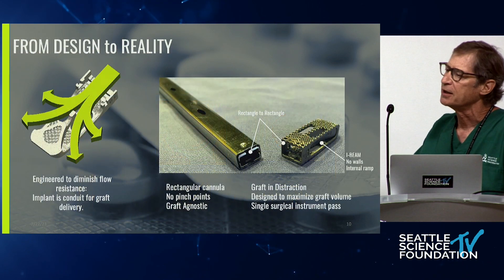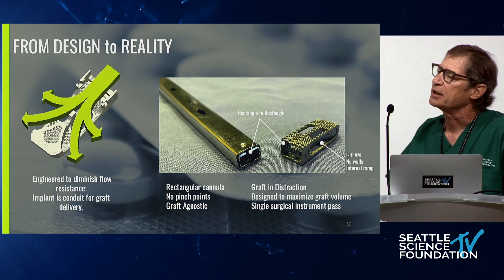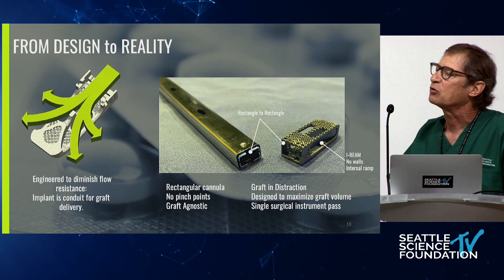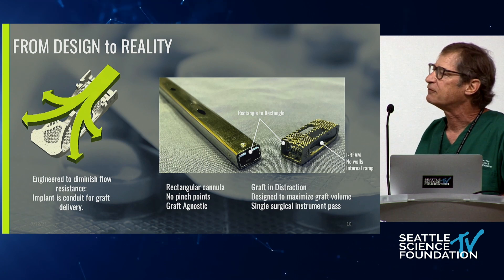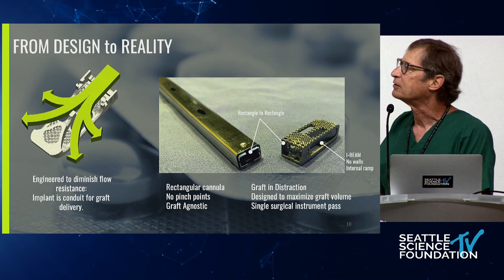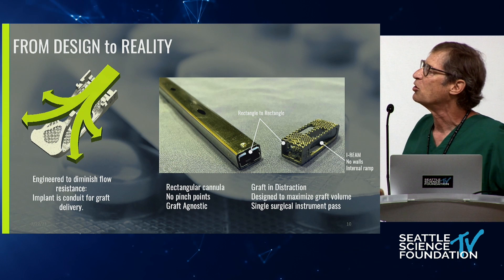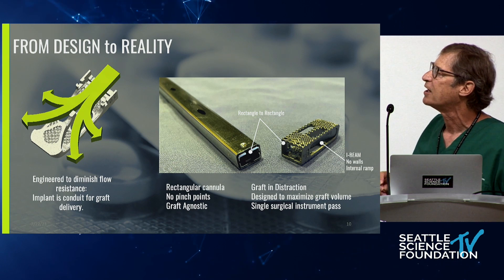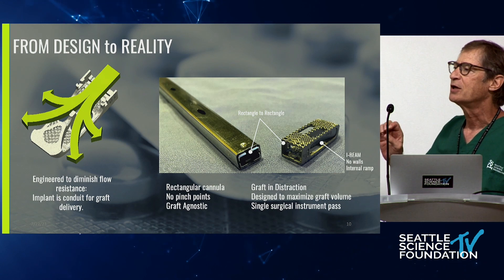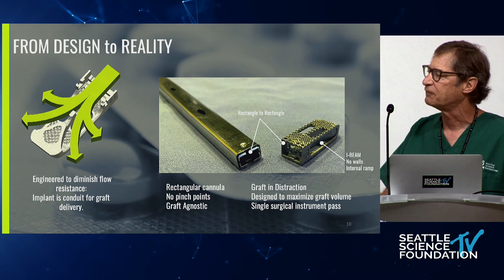We have a system now designed with the implant being a conduit for delivery of graft material. It is an I-beam type of construct designed to be a difference maker, coupled with a rectangular type of cannula — no pinch points. In fact, it's like an upside-down funnel; things literally fall out of it. Credit to Greg Causey and Alan Burkholder for figuring out how to join two rectangles with no pinch points. This three-dimensionally printed I-beam device has no walls and an internal ramp to direct graft material out. What's more, when you do this, you are grafting in distraction, so any areas you've painstakingly prepared with end plate preparation get filled with graft material.